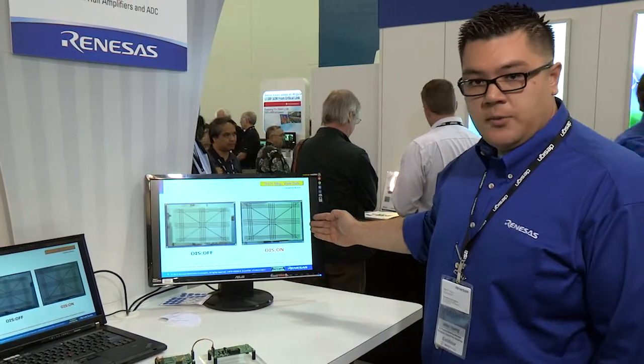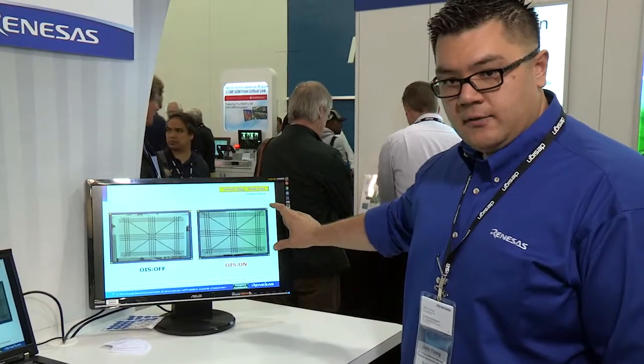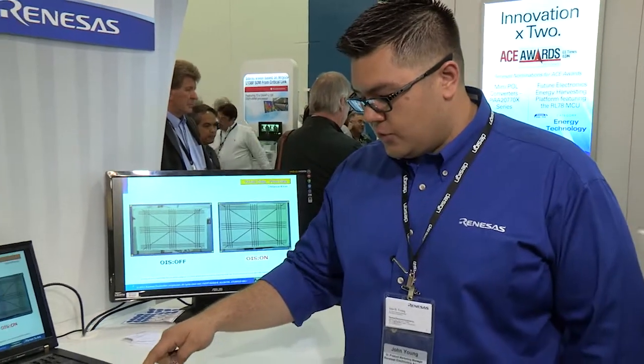At the same time you can see the optical image stabilized solution over here — it's very steady. And the way that we're able to translate from the left side to the right side of the screen is this new little package over here.